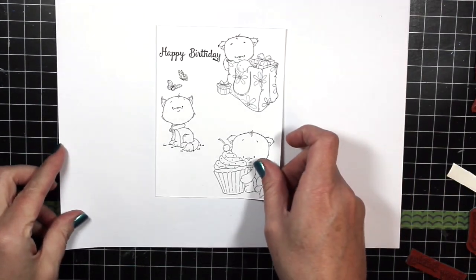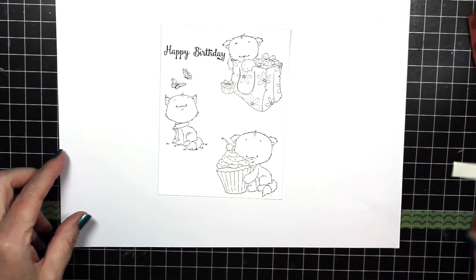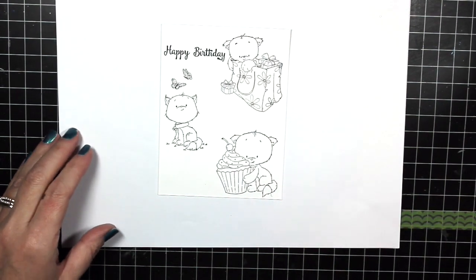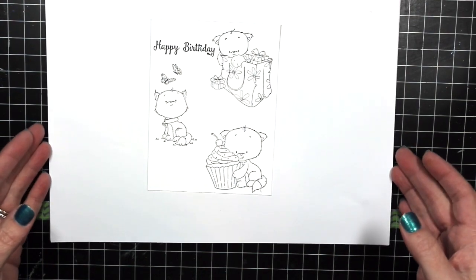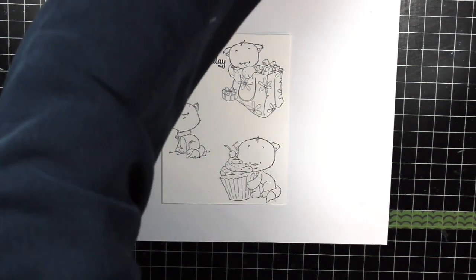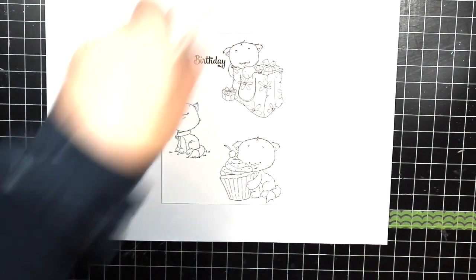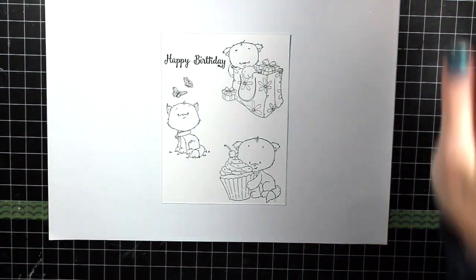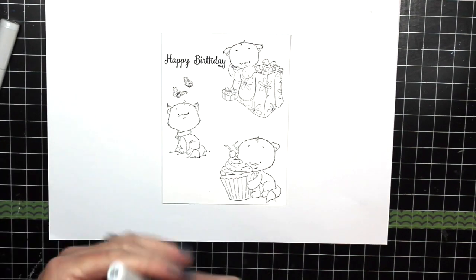Now I'm going to take some copy paper — simple printer paper — put it down on my mat and then place my image on top of that. That's because if your Copic markers soak through and you don't have an absorbent piece of paper below, the ink can go through and come back up on your paper and spread outside your lines. So I really like to have a piece of paper underneath me as I color.